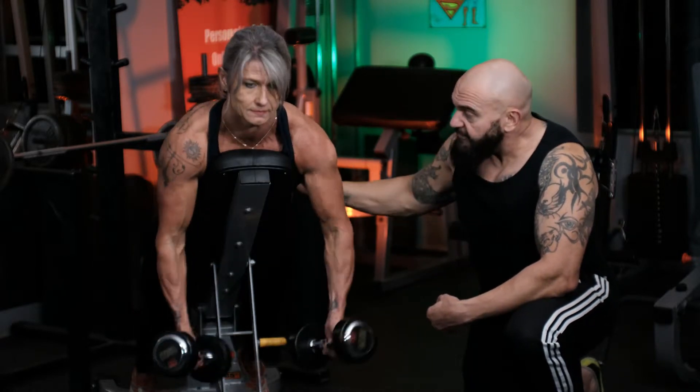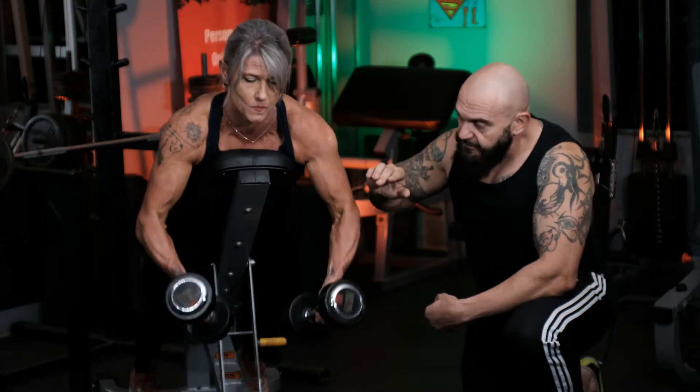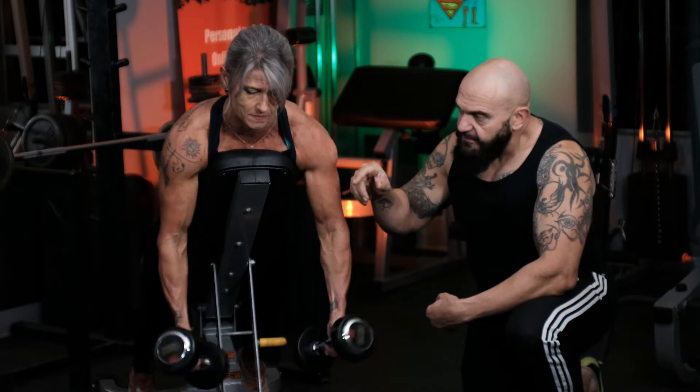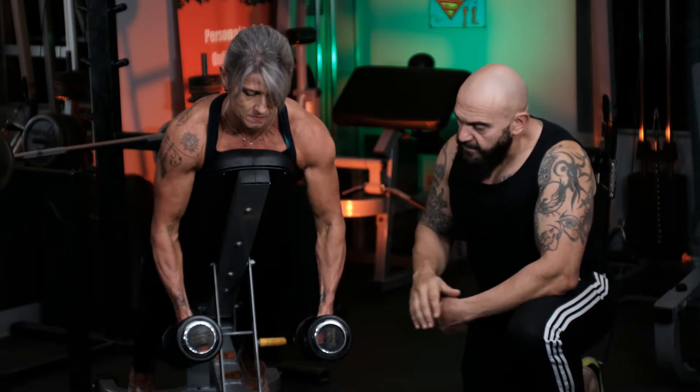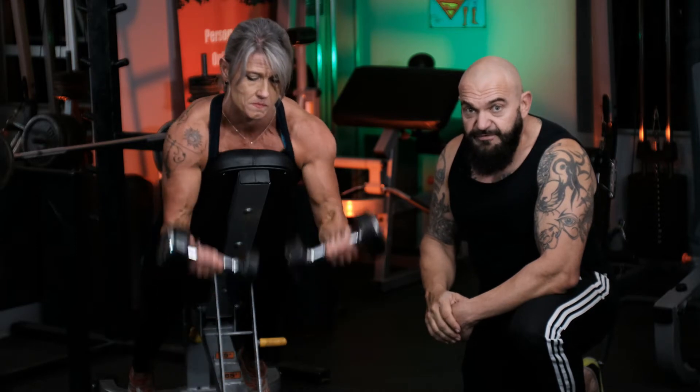The incorrect way to do it is either lift the lower back or use the anterior deltoids and go up too high. So again, she's just going to curl controlled, up to the height of her shoulders, making sure she turns all the way up and all the way down. A very, very effective exercise.